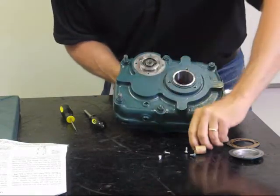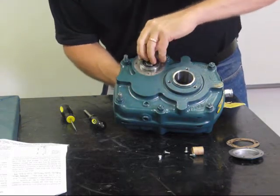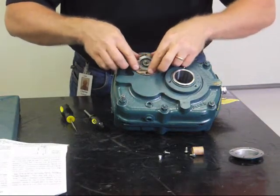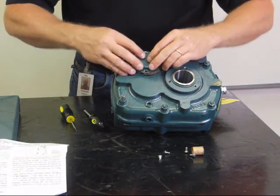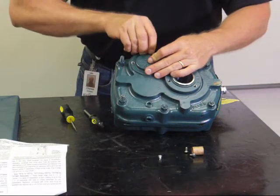We reinstall our key, we reinstall our gasket, we reinstall our backstop cover. And we don't tell anybody that we put it in wrong the first time.